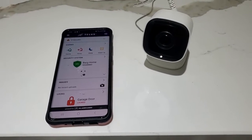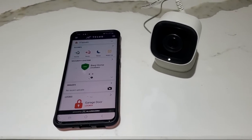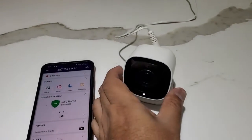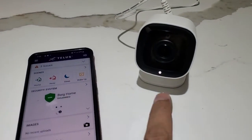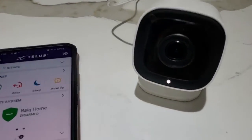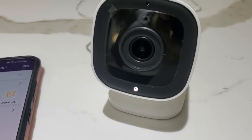Today we're going to learn how to connect the camera to your alarm.com app. First, you need to plug in the camera to any electrical outlet. Once you plug in the camera, after a few seconds, you will eventually get a blinking white light.